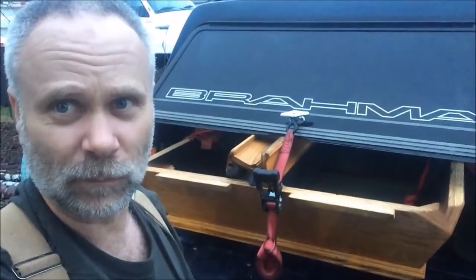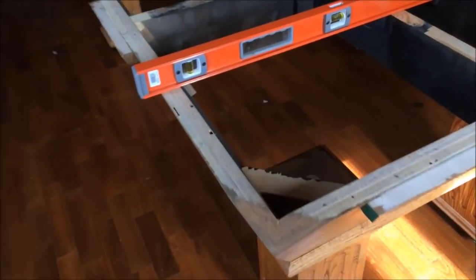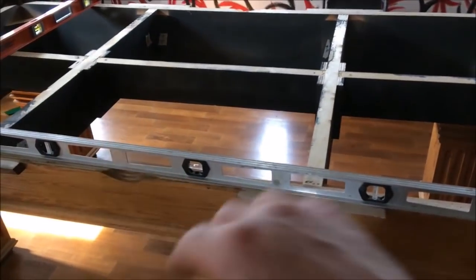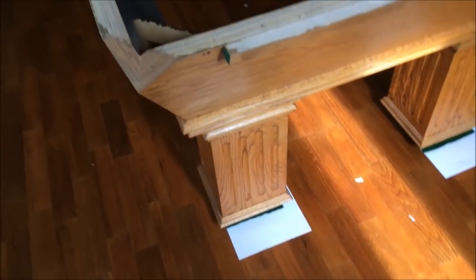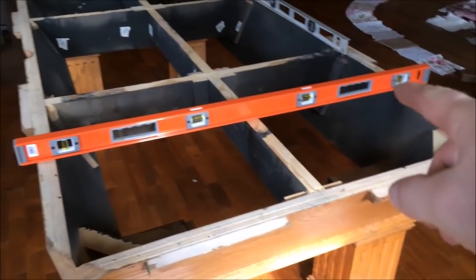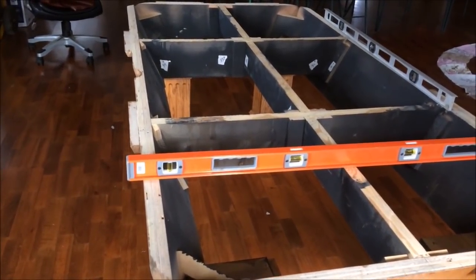The first step is to level up the framework. We run the level on each one of these outside supports from end to end and from side to side. Something as thin as a piece of paper works well for shimming. We have a few pieces of paper underneath each end, and we used two different levels to verify level, so we're in good shape there.